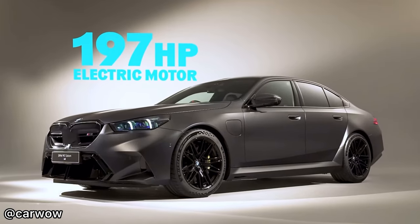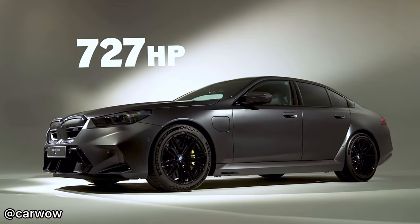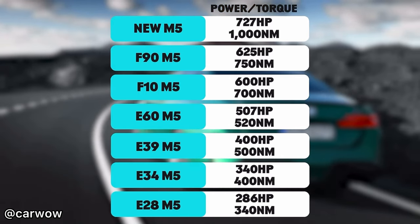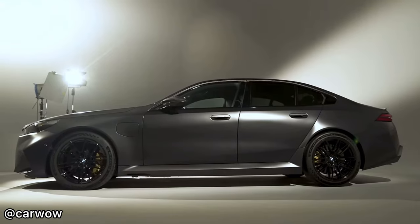As BMW have announced, it's hybrid. The electric motors produce 197hp and 280 Nm of torque. Combined, it produces 727hp and 1,000 Nm of torque. Compared to the original E28, it has gained over 600 Nm of torque and over 440 brake horsepower.